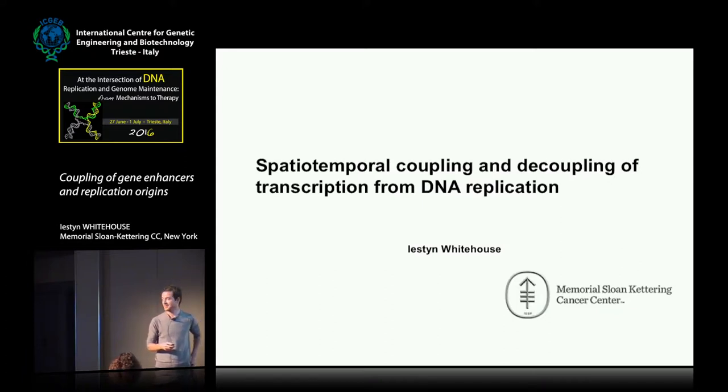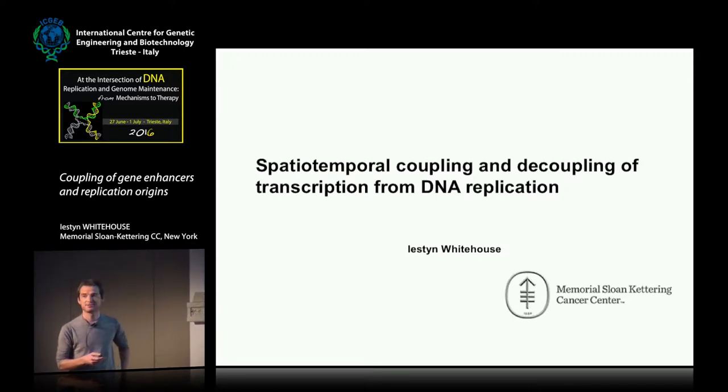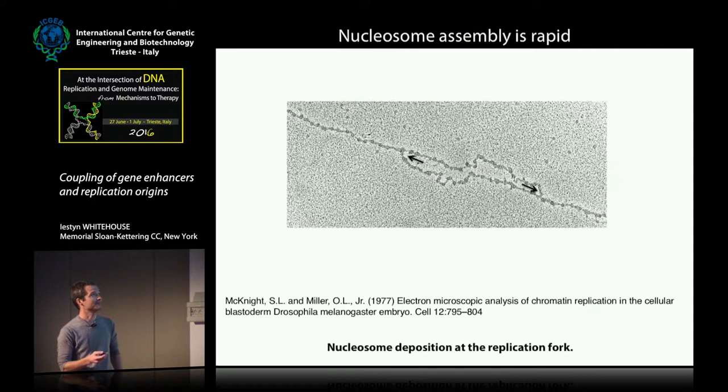Thank you so much to the organizers for inviting me. I'm going to tell you an unpublished story about mapping DNA replication in C. elegans. My lab is generally interested in chromatin, and one of the projects is to understand how chromosomes are replicated. Anja gave a great introduction to this process, but I just wanted to highlight some interesting facts.